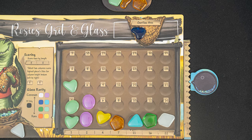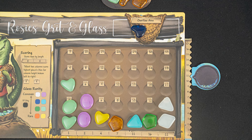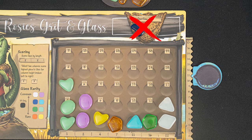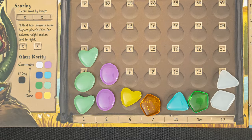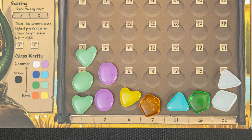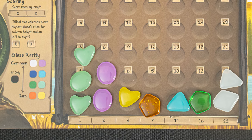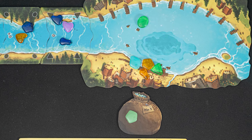After placing pieces, move your inventory marker up, keeping track of how many glass pieces you have placed. Glass pieces in your overflow do not count towards your total number. The board shows the relative rarity for each color of glass, so you'll want to be strategic about which pieces you place in which columns. The second action you can take is to draw glass from the lake.